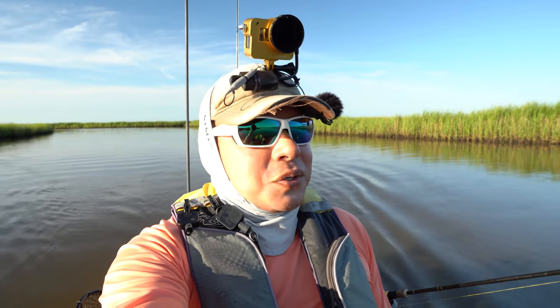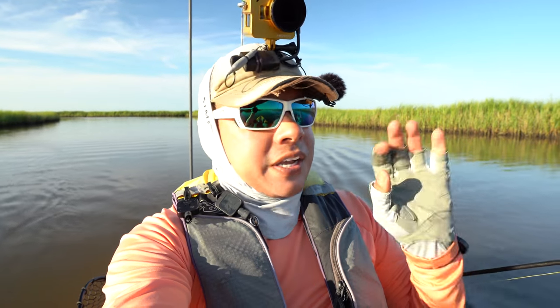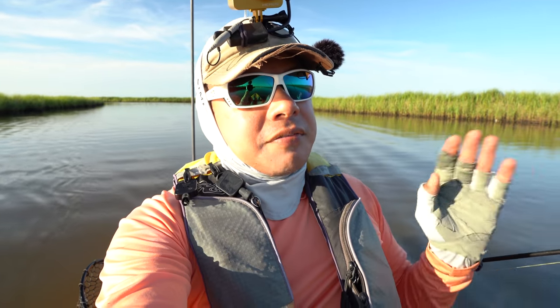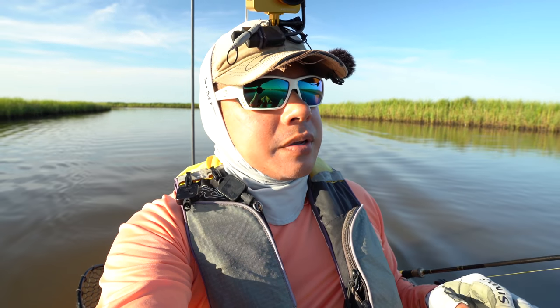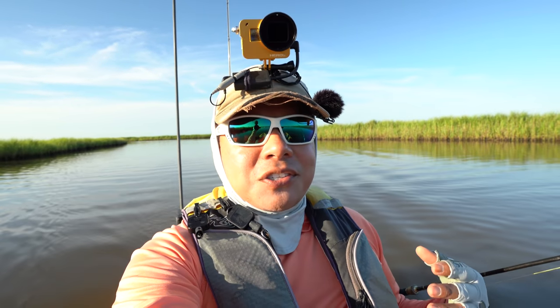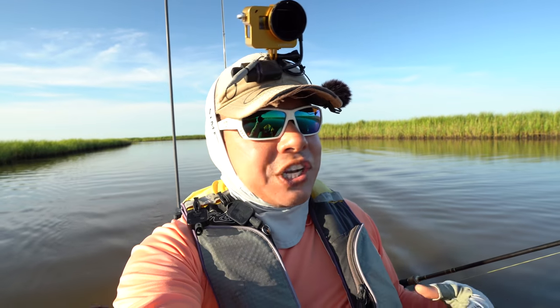Hey everyone, welcome back to another exciting day out inside a legit marsh system. It's been forever since I've been here. The grass looks nice, the water level is super high. I have yet to see any blow-ups but I'm gonna be hopeful that the fish are gonna be out here. I am super happy that y'all have decided to tune back into the show — without your love and support there would be no channel, so I really thank you all for sticking with me.